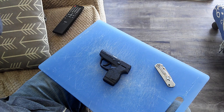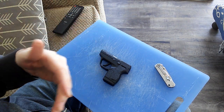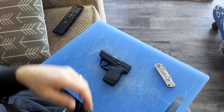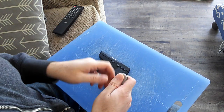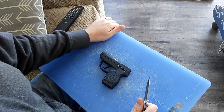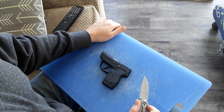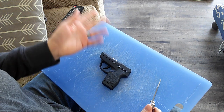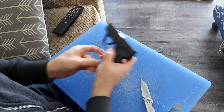I don't know if kel-tec didn't ever patent it or the patent wore out or whatever happened. If you look at some of those videos, it's unfortunate that nobody has taken three minutes to do a detail strip on the Security 9 yet, because all it would be is a couple of pins and then this spring.